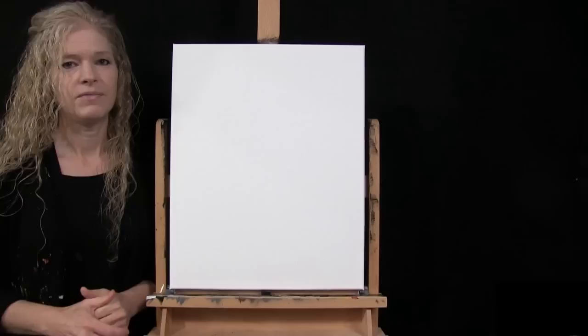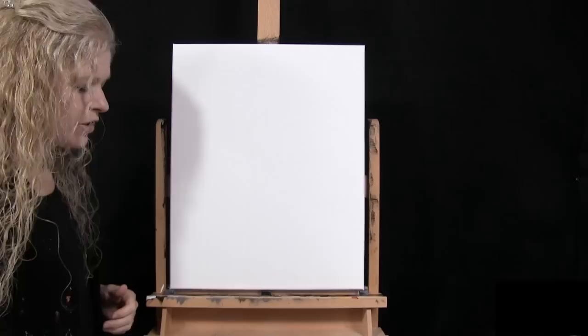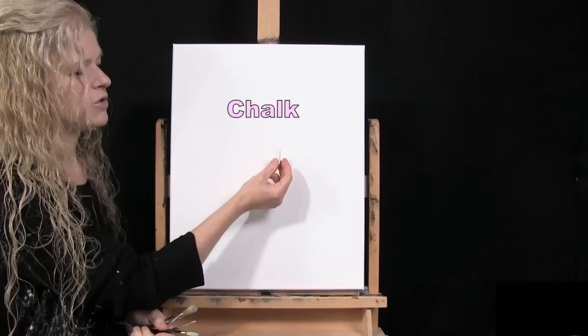For my materials today, I'm going to be using a stretched and primed 16 by 20 inch canvas — you can switch up the size. I'm using acrylic paint; my colors are Mars black, burnt umber (which I like to call brown), titanium white, deep yellow, and fire red. You can switch up those colors if you like.